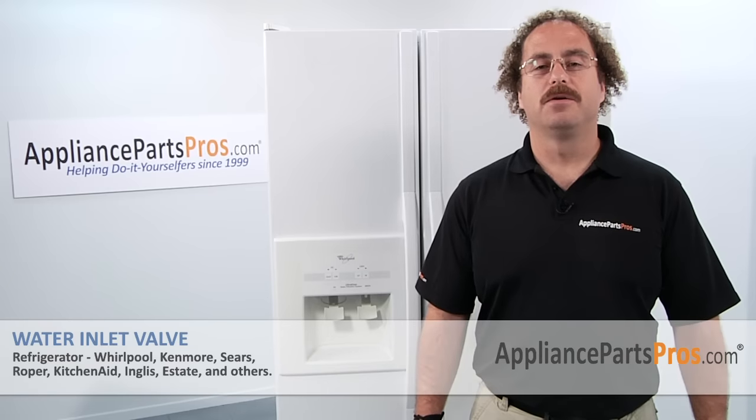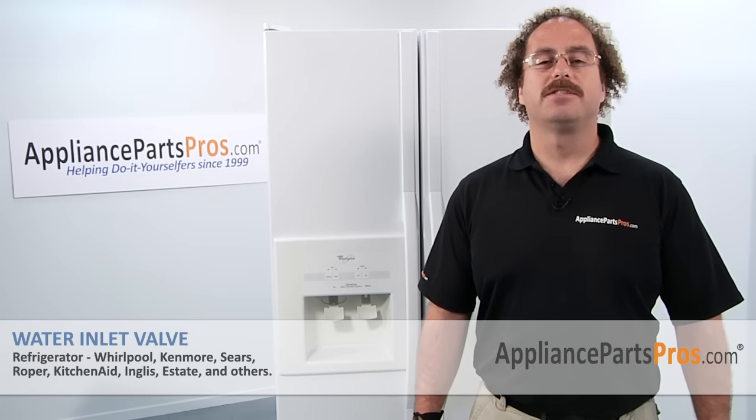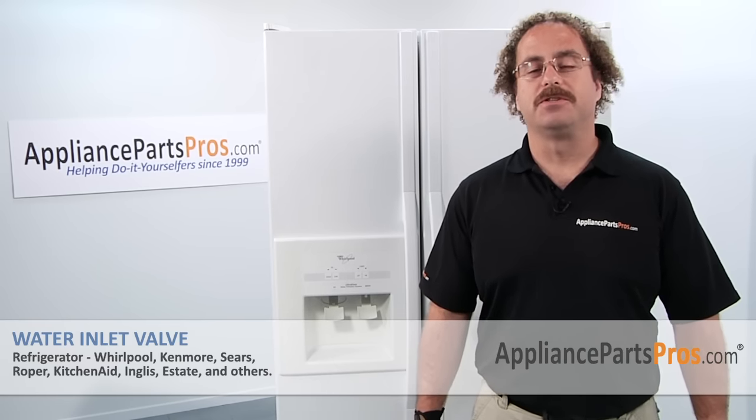Now that you're done repairing your refrigerator, you can plug it back in, make sure that it starts to cool off, and that the temperatures return to normal. Thanks for joining us for another successful repair brought to you by AppliancePartsPros.com. Check out our other repair videos on our site, Facebook, and YouTube.